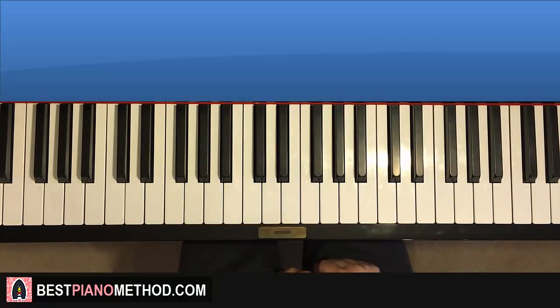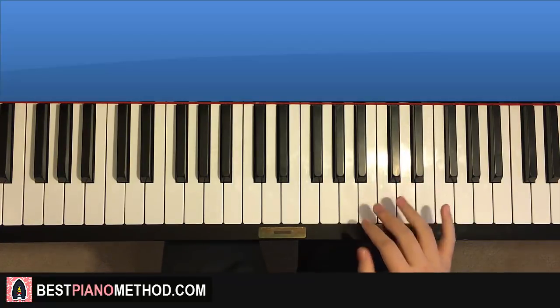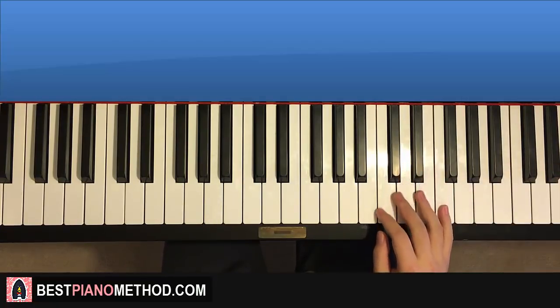Let's get right into it. So let's break it up into four parts to learn it so it's easier to learn. Starting on the F here, so we can see all the keys, so we don't have to play an octave higher. But you can actually play an octave higher afterwards.